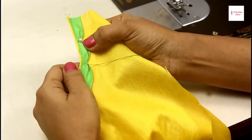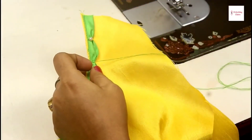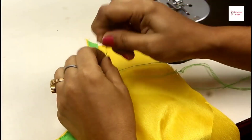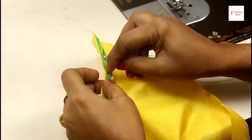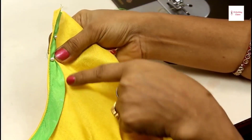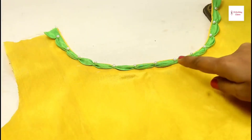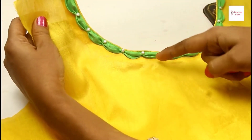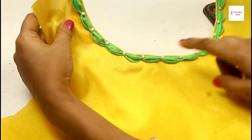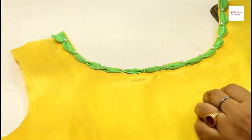When it's tight, shape it evenly with 1 inch intervals all around. You can see that this is a very simple and beautiful design — you can make it this awesome way.